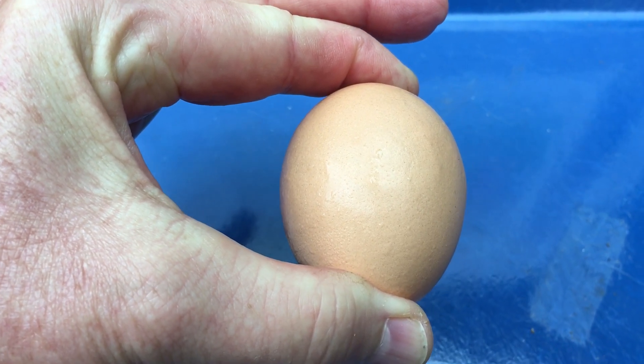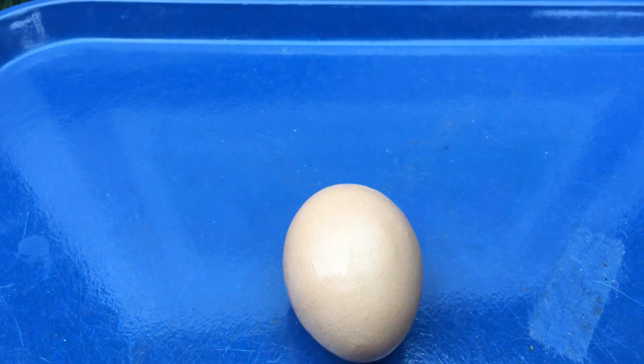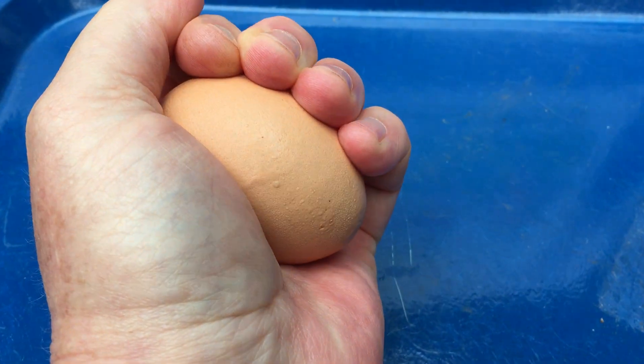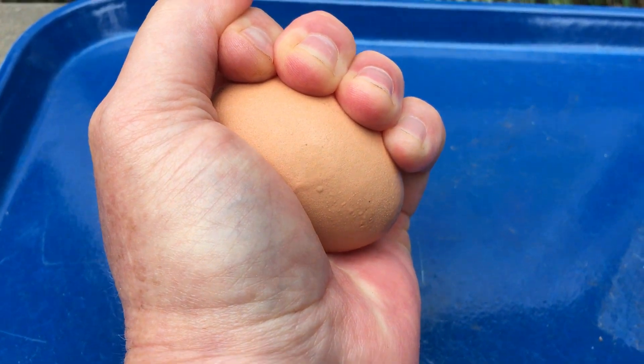Are you able to break it? If not, perhaps try just lifting it in your full hand and applying pressure and squeezing as hard as you can to try to break that egg. Were you able to break it?